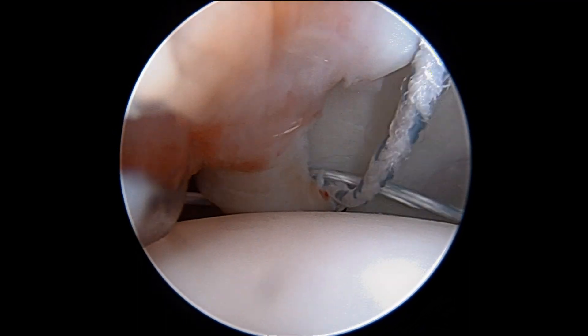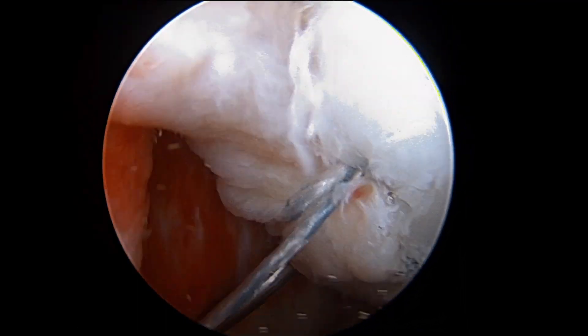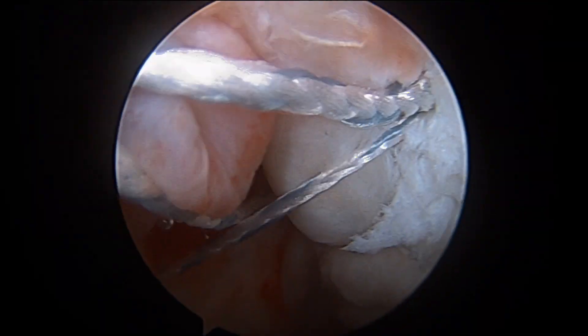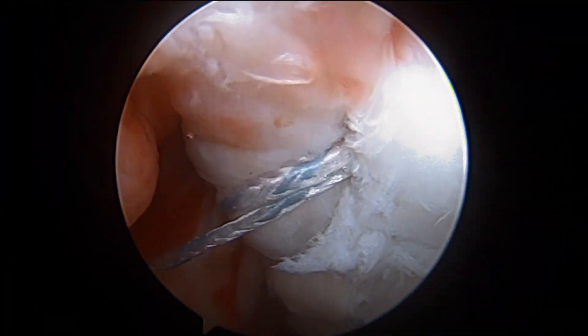Typically we'll place about three or four anchors, starting at six o'clock on the clock face and then working our way anteriorly and superiorly to seven, eight, and nine o'clock.